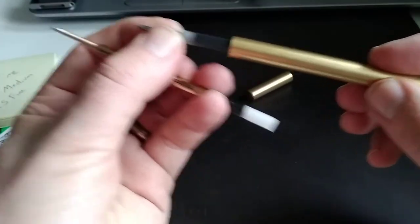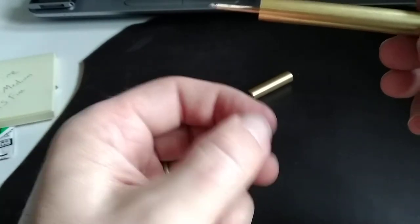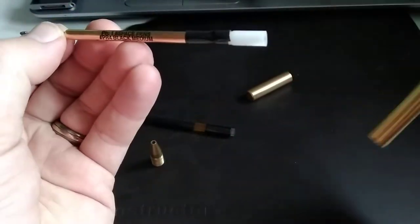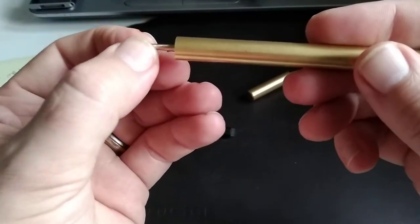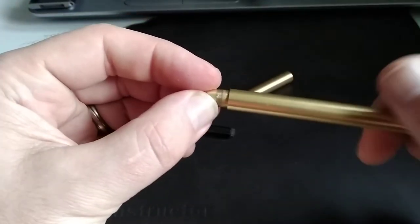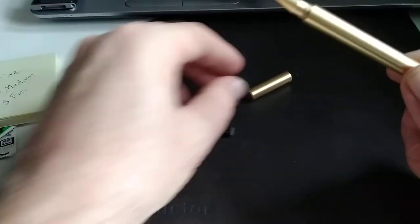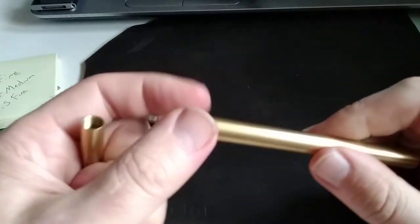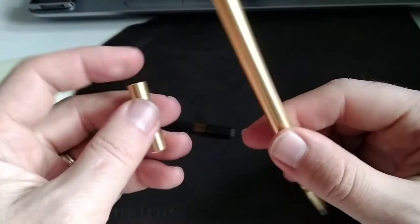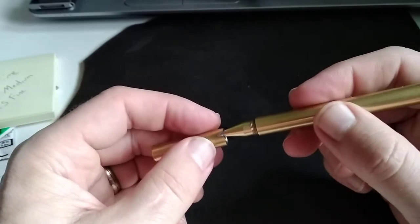It was two centimeters — 20 millimeters — and then we measured the Fisher refill, cut off a little bit of the plastic so it would be the same distance. I taped it on again; you don't need to, but I did because things need to fit securely. Now you've got a Fisher Space Pen mod for your Sitpliv brass pen.